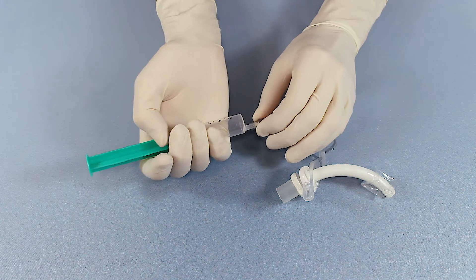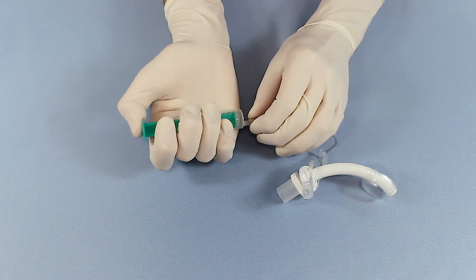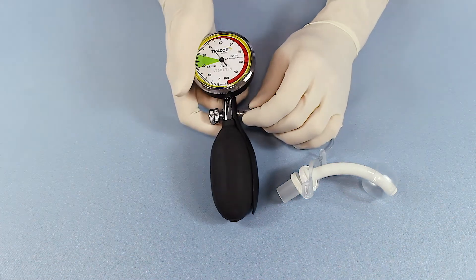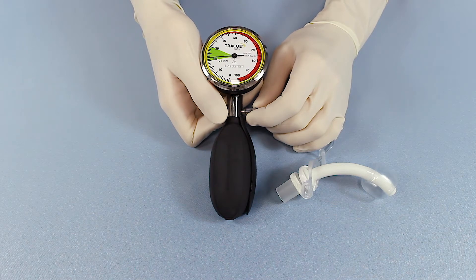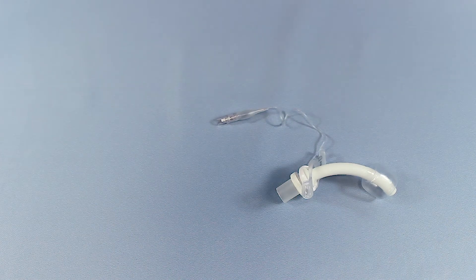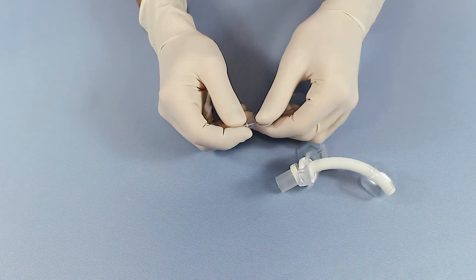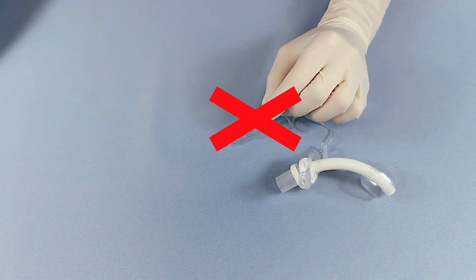Electronic devices for permanent cuff pressure control are also available. The cuff may also be filled with a syringe for short periods of time; however, the pressure must be readjusted with a cuff pressure monitor shortly thereafter. The sensing or feeling of the correct cuff pressure via the pilot balloon is not possible and should absolutely be replaced by a correct measurement.